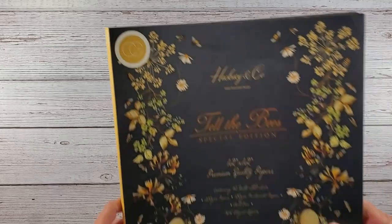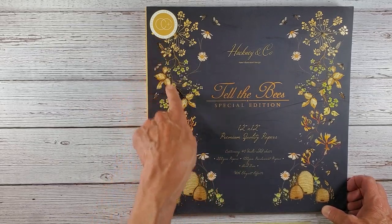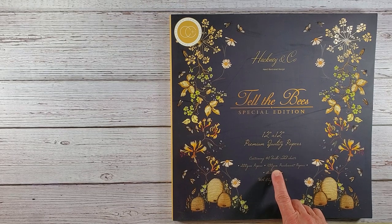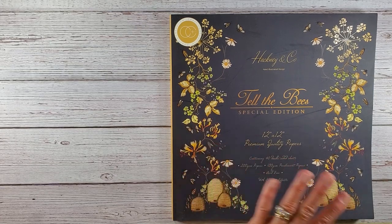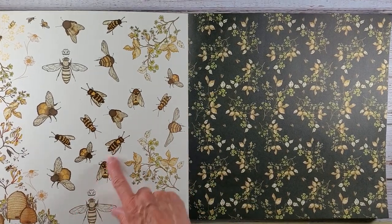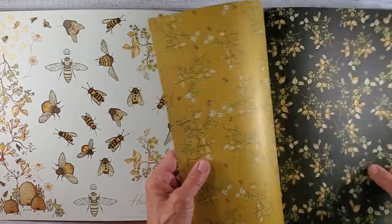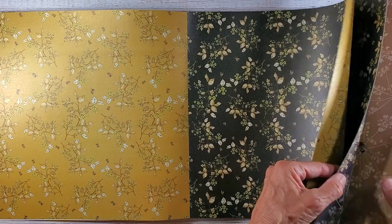The next one I purchased was the Hackney and Company Hand Illustrated Design — again, it's Craft Consortium. This one reminds me almost of wallpaper. This is 'Tell the Bees' and it's 12 by 12, with 200 GSM and 150 GSM pearlescent papers. There are 40 sheets in this pack. It has all the honeybees and additional topper elements, and it just has a beautiful feel to it. You get four papers per design.